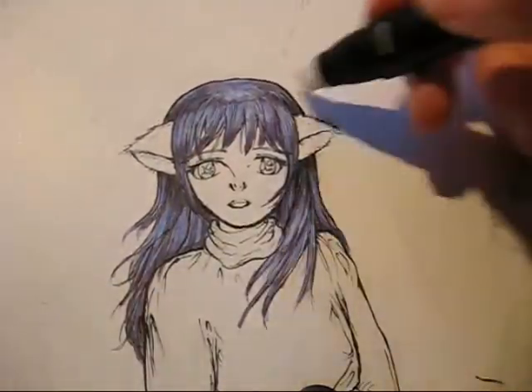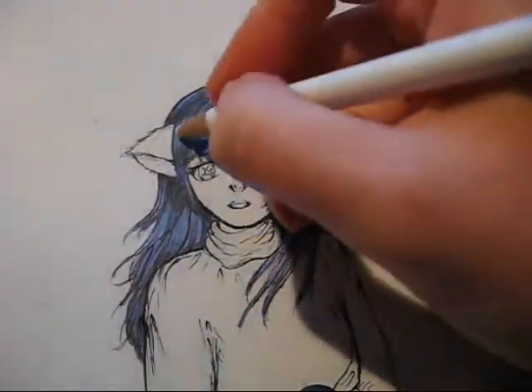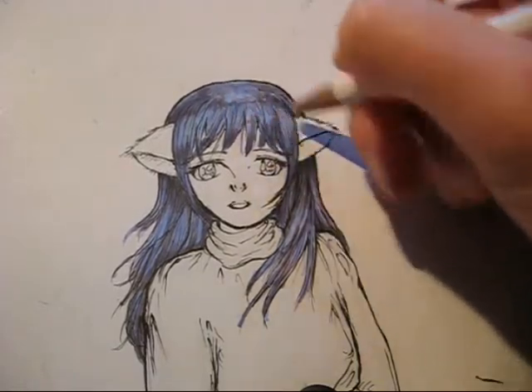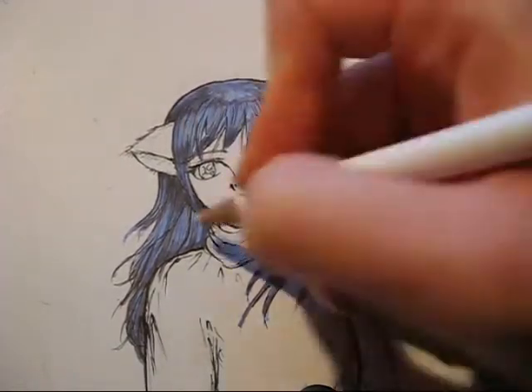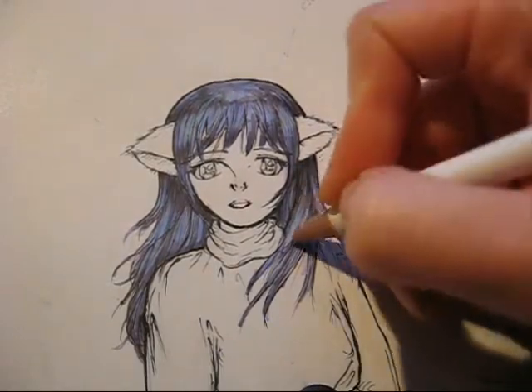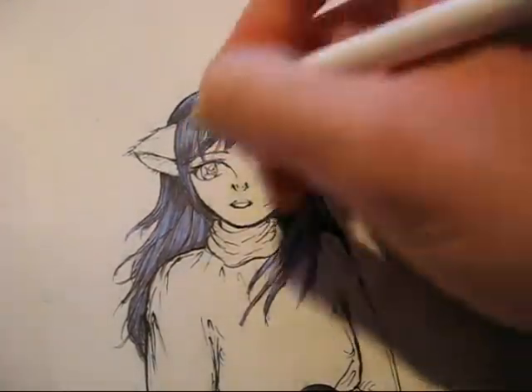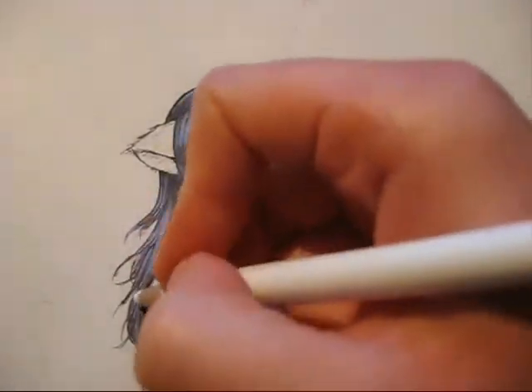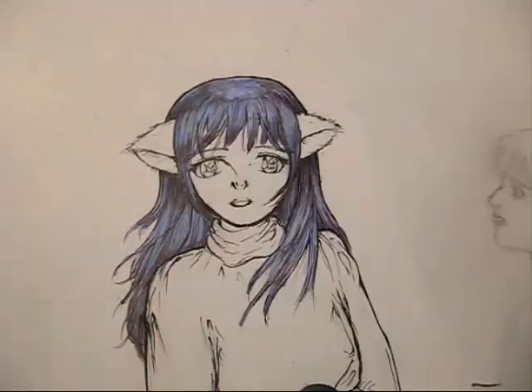Now I'm using the colorless blender once more just to blend the pretty much finished work all together. And now I'm using a white colored pencil and just putting it on the lighter areas of the hair. It slightly lightens everything and just makes everything pop out just a little bit. I just like using it for fun.